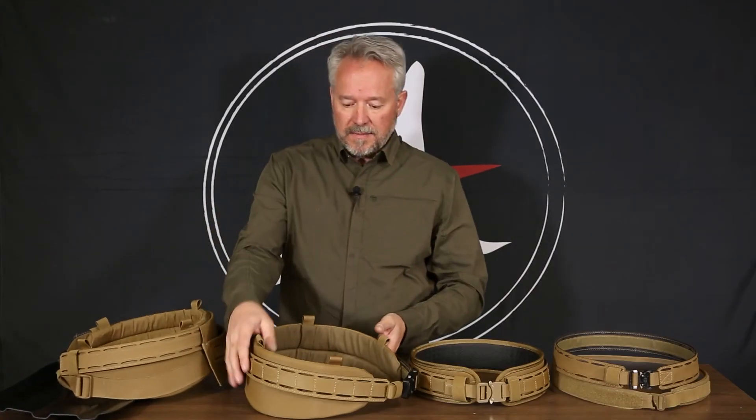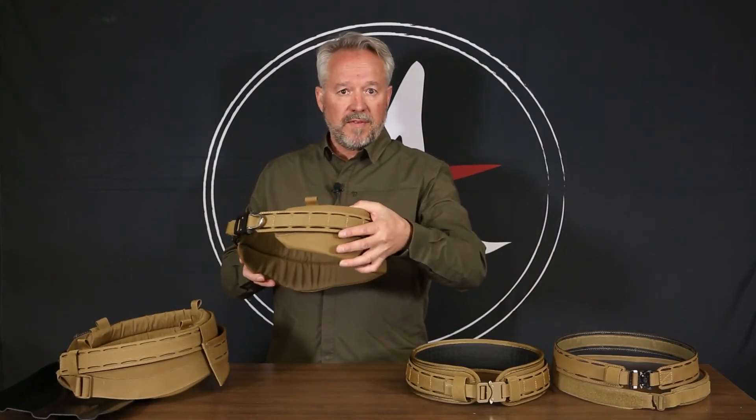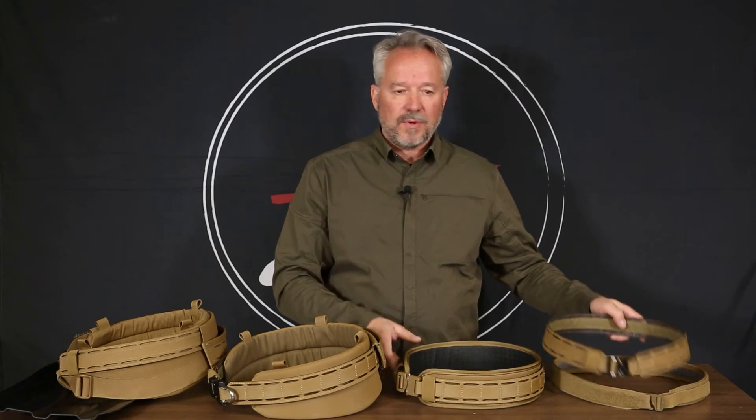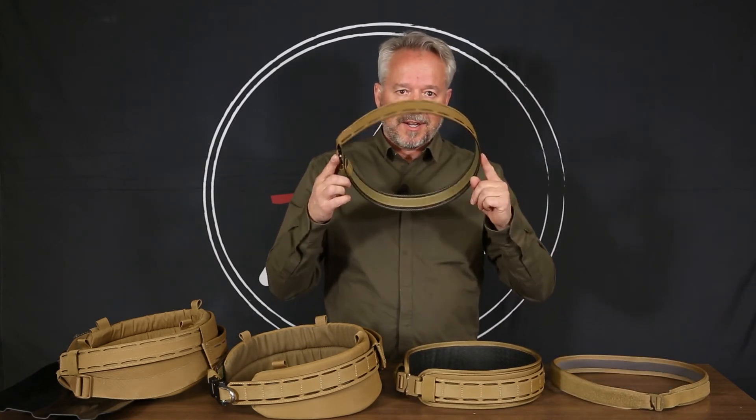So if I'm going to carry a heavy load, this is the belt I would choose — the Alpha. If I'm going to carry a little less weight, I might choose the Bravo. And if I'm just out at the range for the day, I'm going to choose the Delta. And if I just want to go shoot a couple of rounds with the pistol, I'm going to go super lightweight.